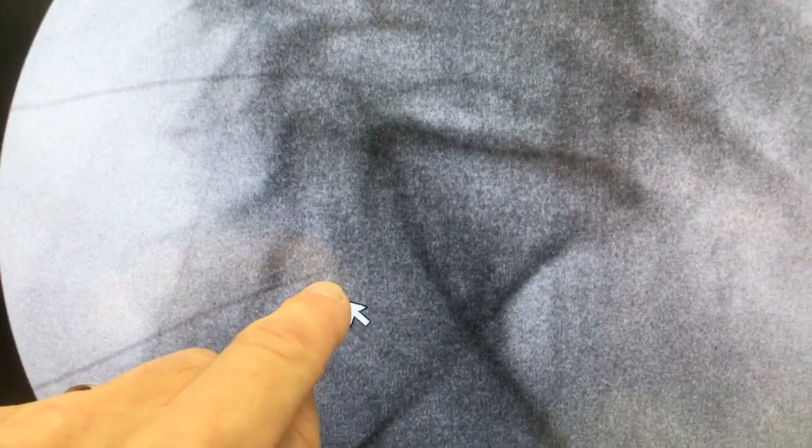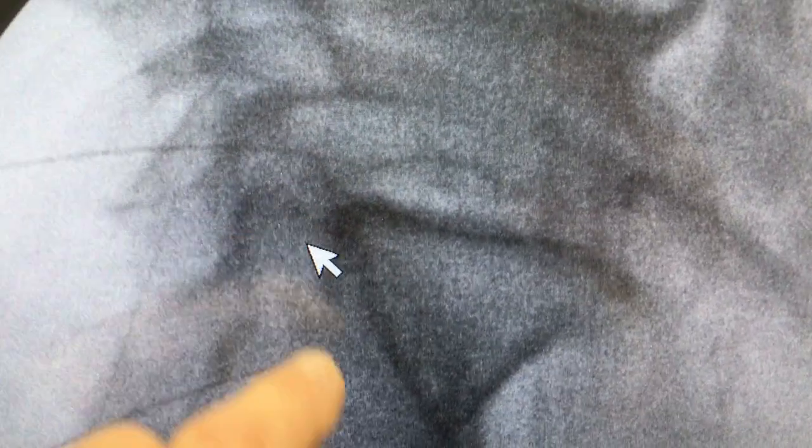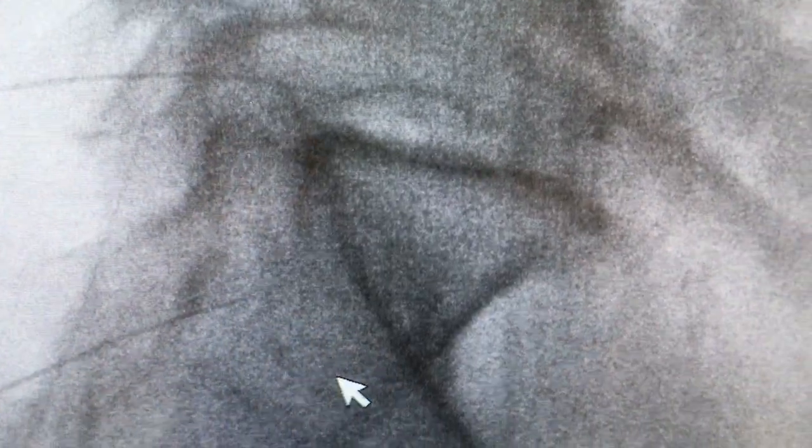We're in good position at the S1 nerve. This patient has foramen narrowing at both the L5 and S1 levels, and this is a very good treatment to help alleviate pain due to a nerve root injury.